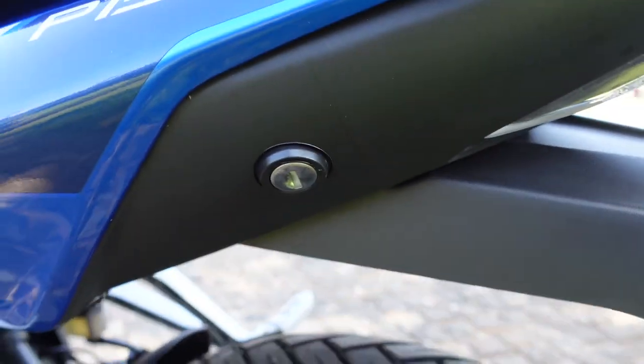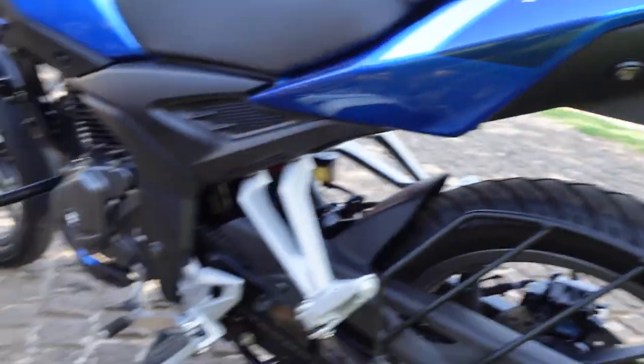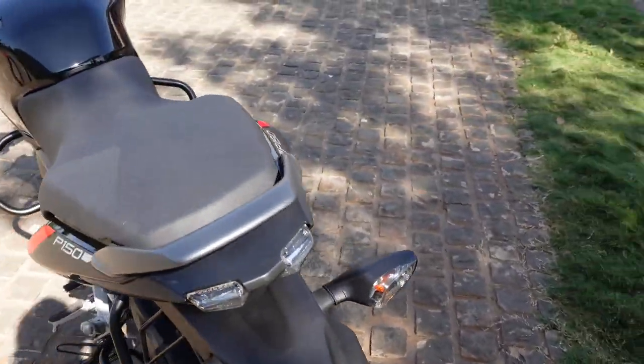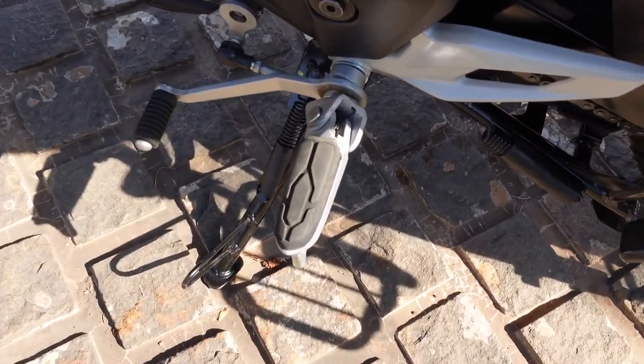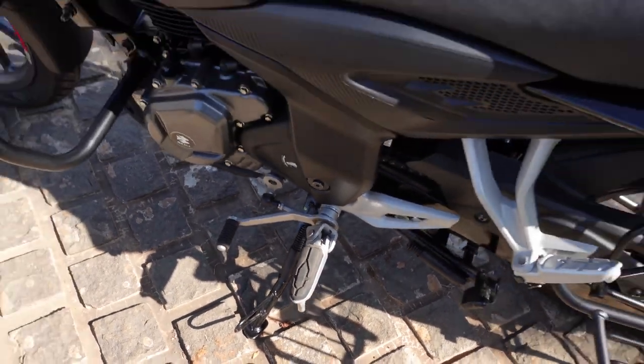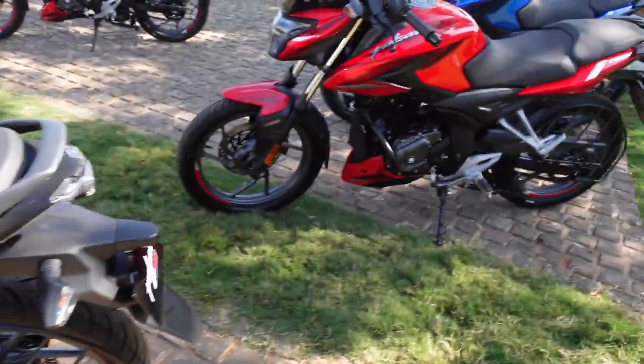To open the seat you access it from here. The toe-only gear shifter makes this more commuter-friendly.